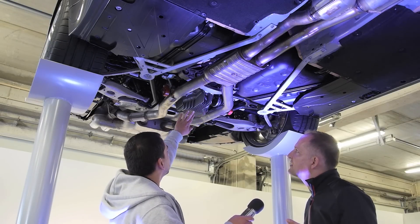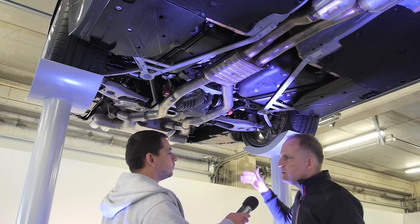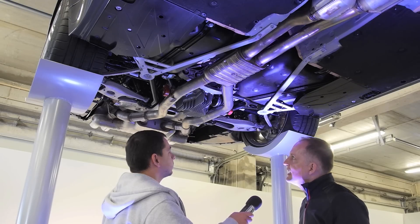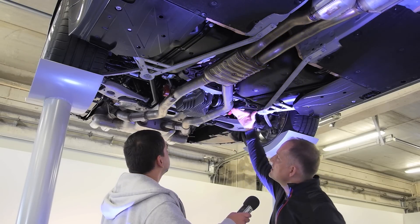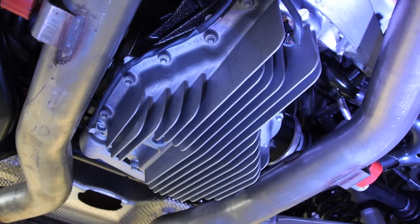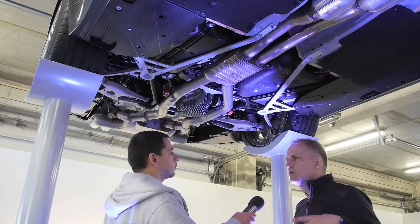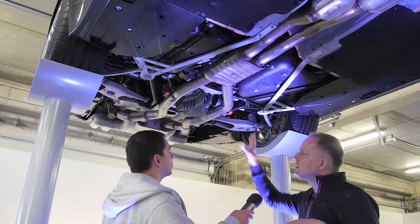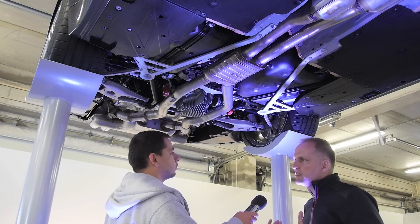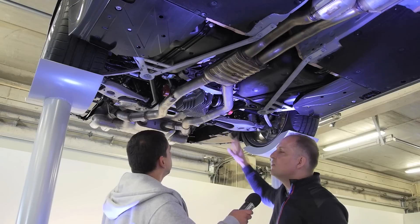What about here? This looks like a radiator. Yes, it's for the rear axle cooling. It's a very special differential — a unique M development part. The housing is divided in this direction and that makes it possible to have a very large cooling area, especially for racetrack use. The cooling is very important — not only the engine cooling but the cooling of the rear axle differential gear as well. The M3 and M4 are 100% racetrack capable, so you have to do all this.